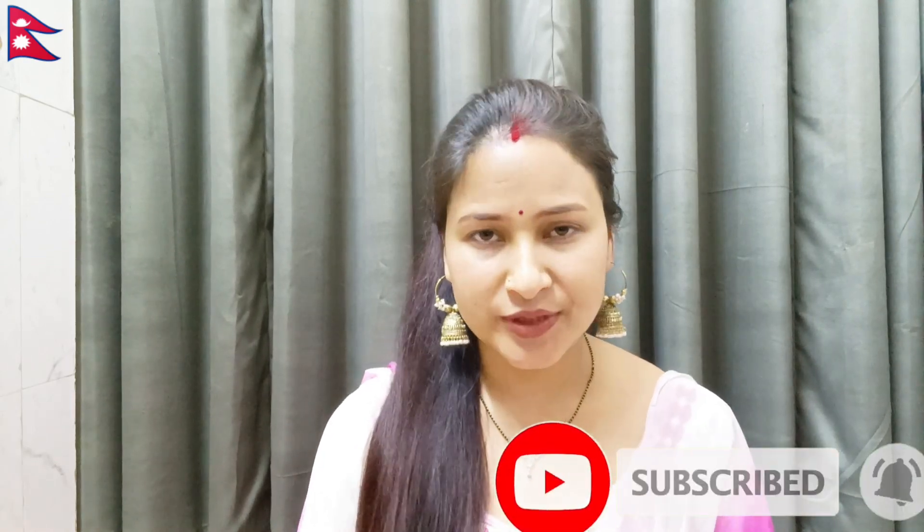So guys, this homemade oil is easy to use. Wash your hair naturally. You can see the benefits of your hair from everyday use. Watch, like, share and comment. If you like this video, thank you and thanks for watching. Bye. Take care.